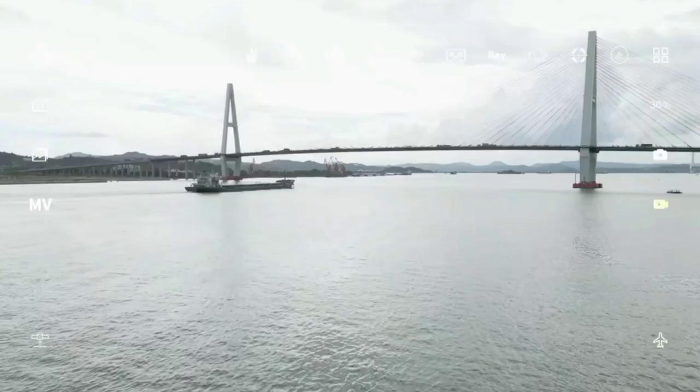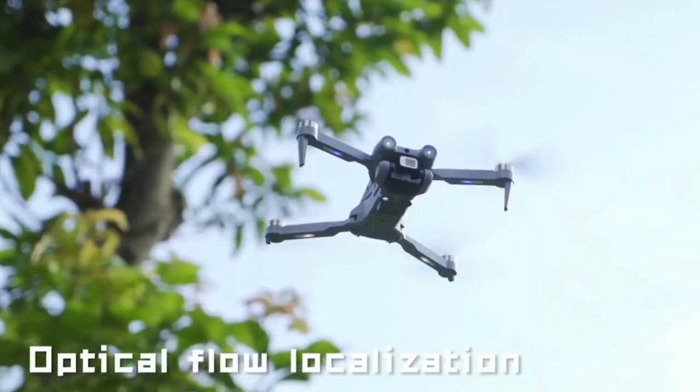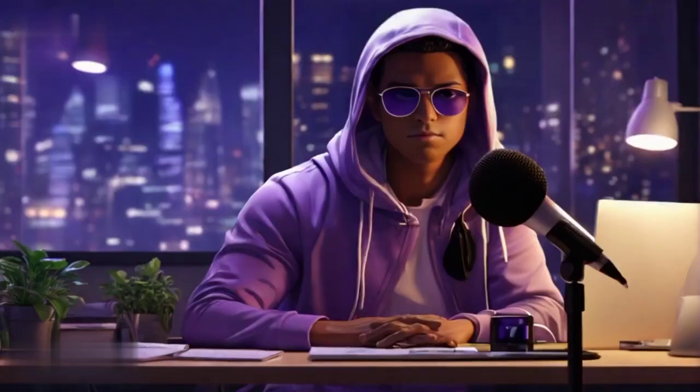One of the standout features of this drone is its obstacle avoidance system. Using advanced sensors and algorithms, it detects and avoids obstacles in its path, ensuring smooth and safe flights even in challenging environments.